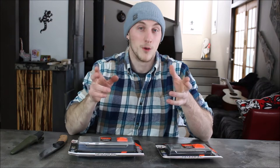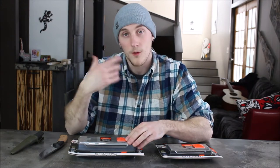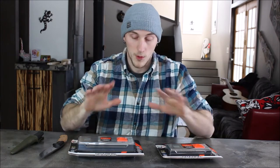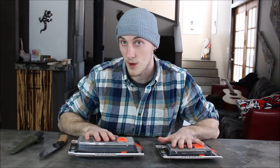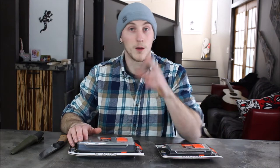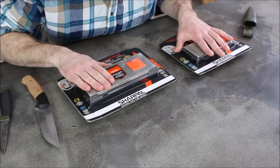Another thing Sharpall wanted to do was use my channel as a giveaway platform. So at the end of this video I'll be giving you guys some coupons if you want to buy these sharpening stones. And also, they're going to be hosting a giveaway through my page. I'll give you details to that later in the video. First things first, we're going to open up these two boxes.